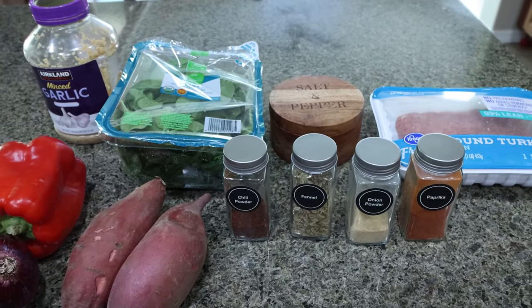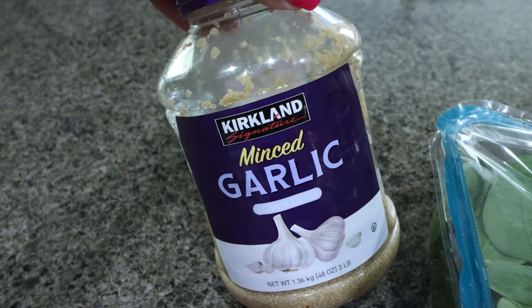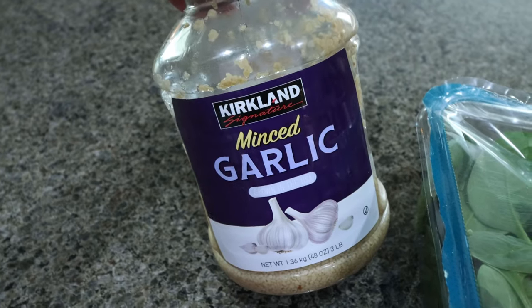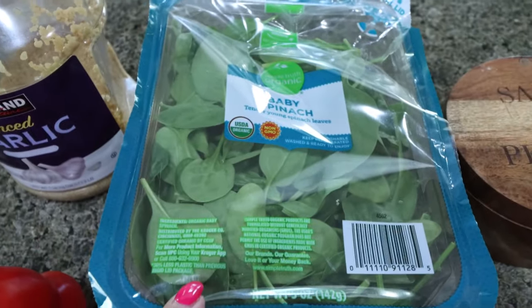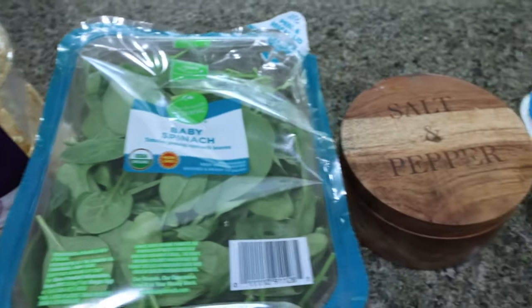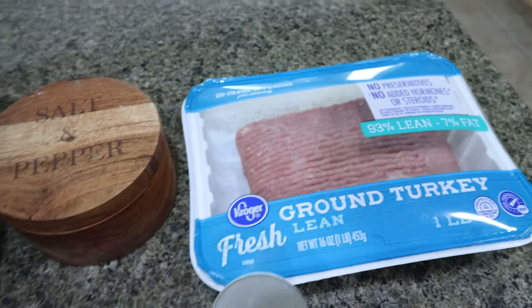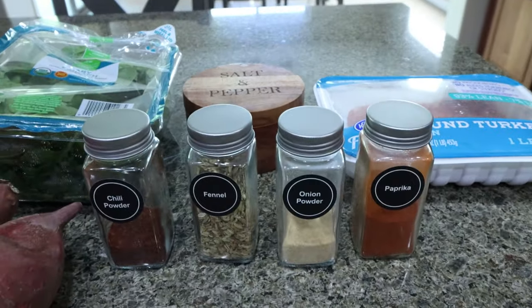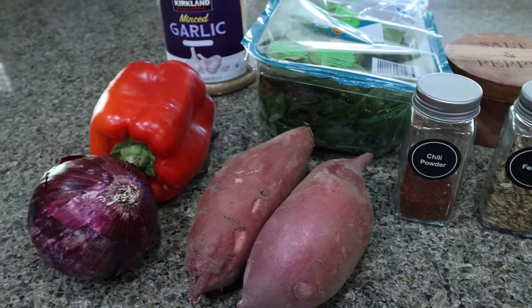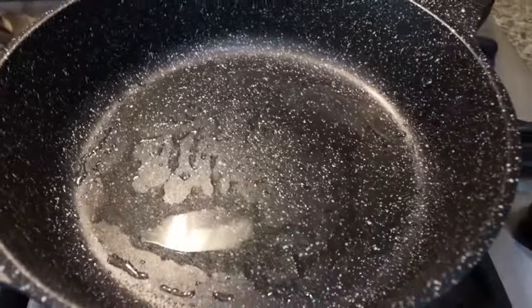I've been craving sweet potatoes, so let me show you what you'll need. You're going to need some minced garlic, a couple teaspoons of Dijon mustard, and the recipe calls for kale but I have spinach on hand so I'm going to use spinach. Salt and pepper, ground chicken or ground turkey — I have 93% ground turkey. For seasonings you'll need paprika, onion powder, fennel seeds, and chili powder. A couple of medium sweet potatoes, a red onion, and a bell pepper. I have a very large skillet preheating with some nonstick cooking spray.